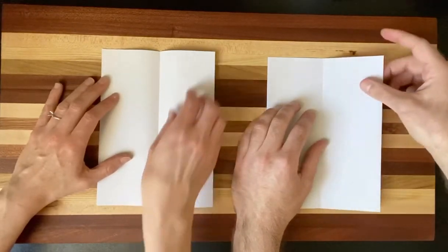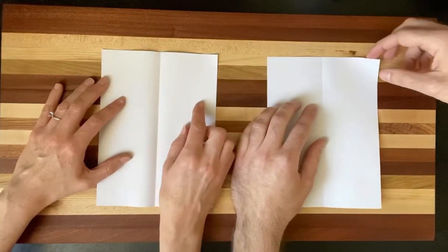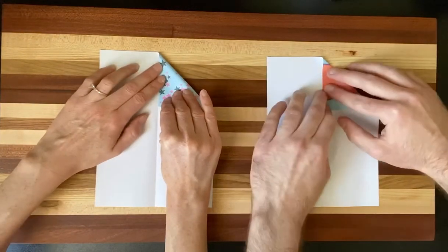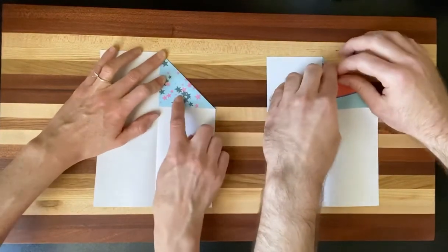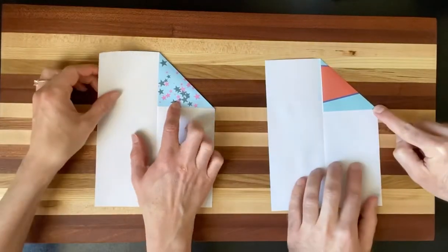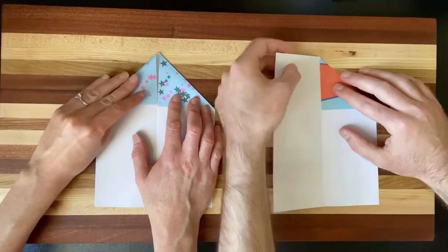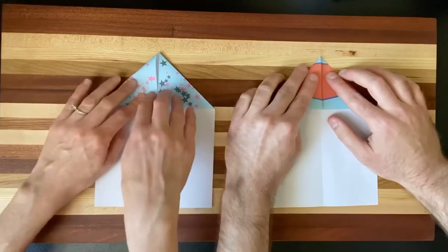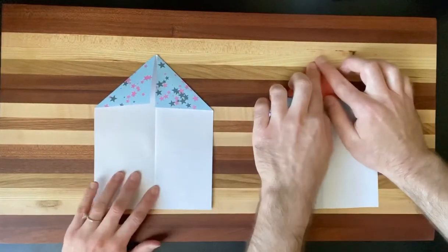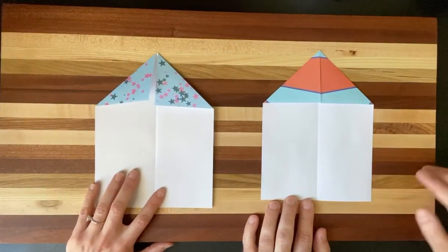Now we're going to take our top right corner of our paper and fold this edge down to match the reference line we just created. Boys and girls, you're taking that edge and matching it to the middle fold. Then we're going to take the left edge and do the exact same thing — fold it down to the middle. What we end up with looks kind of like a house: two triangles on top, square on the bottom.